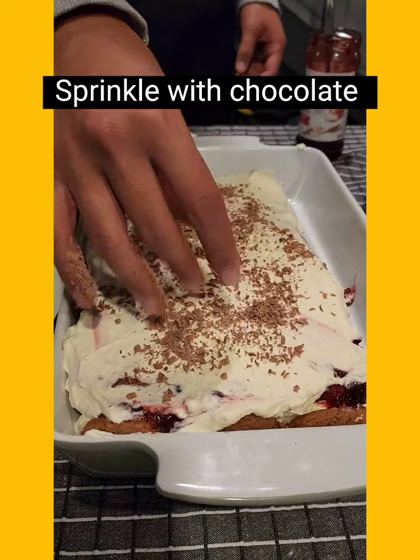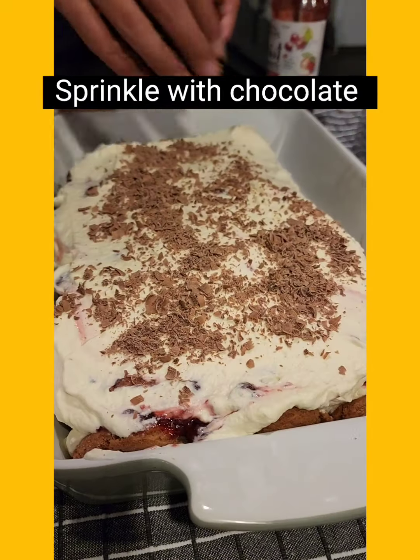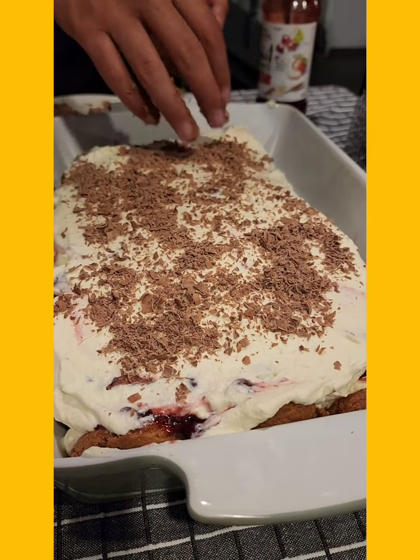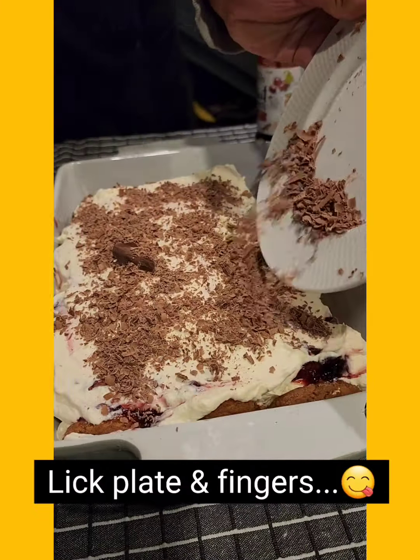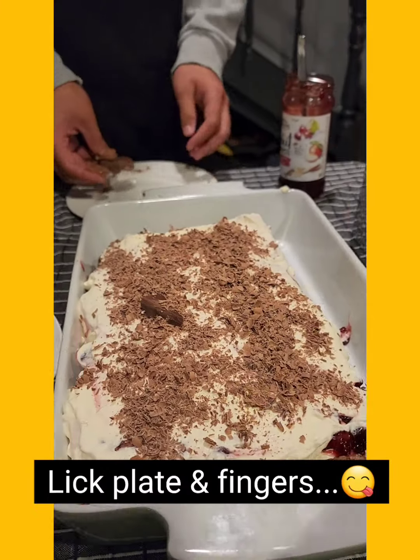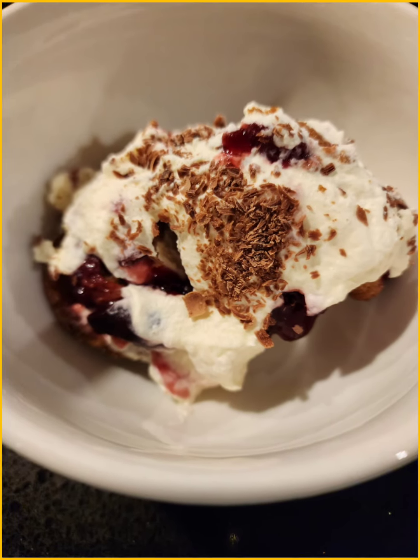Then sprinkle some chocolate over the top — eating those really big pieces just in case they're poisonous! So this is our dessert for the night, super super easy. Kids loved making it and everybody loved eating it. I hope you guys are well, take it easy and we shall see you soon. Ka kite anō!